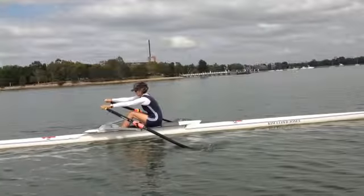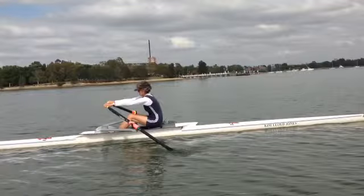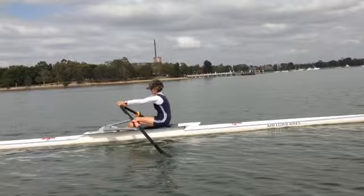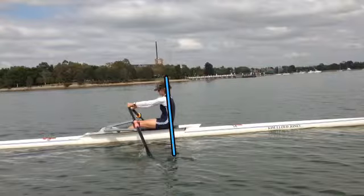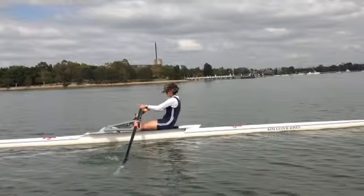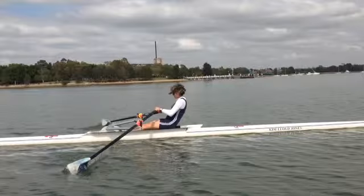Now what happens is good drive through the first half of the stroke. But just now here at half slide, watch this line here on your zoot suit because what you're going to see is we start to open the back now. Really opened it up. We haven't got the legs down and we're at vertical.